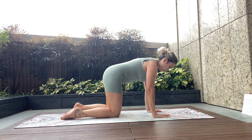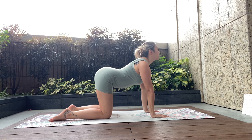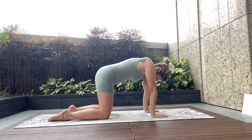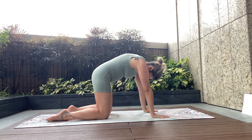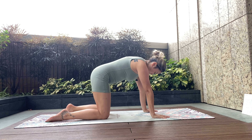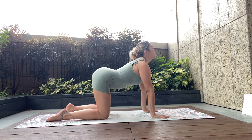Shoulders stacked right on top of the wrists, spreading the fingers. Inhale, let's take it for some cat-cow. Inhale, looking up towards the ceiling, letting the belly stretch. Exhale — second round. Inhale up for your happy cat, exhale down for your angry cat. Two more in your own time.